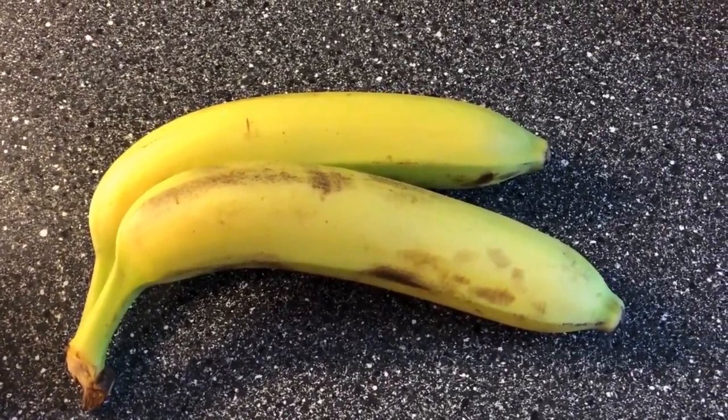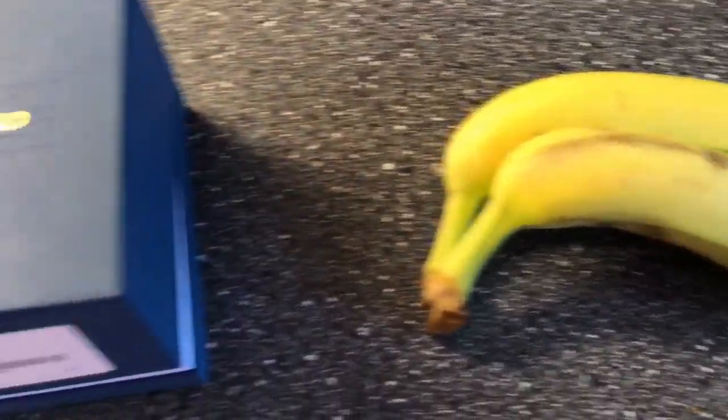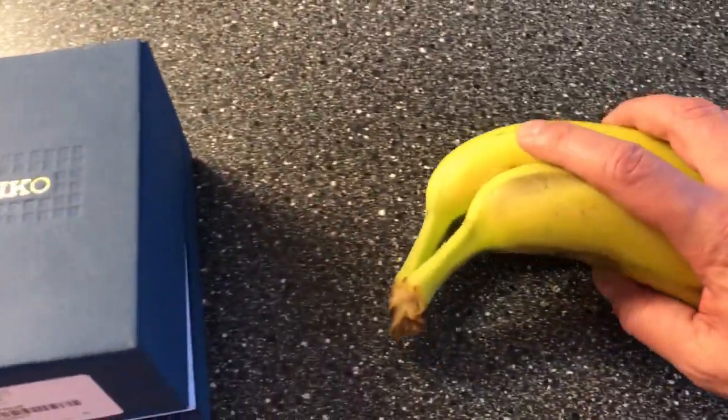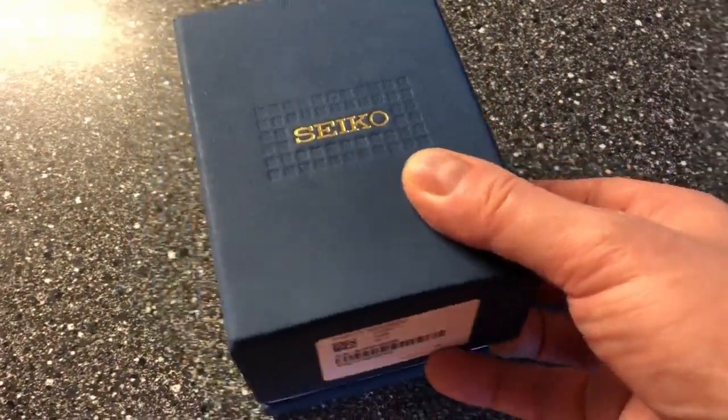So something that goes really, really nicely with bananas is chocolate. And that's actually the point of why I have these bananas in my video. Let me just put away the bananas.